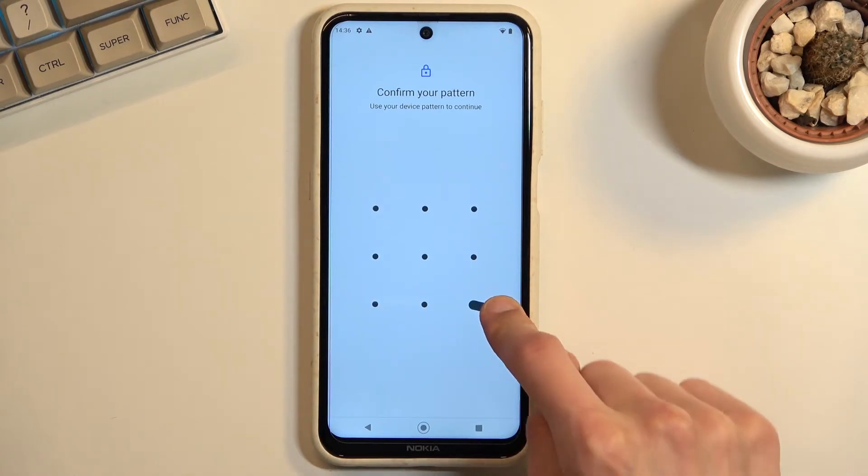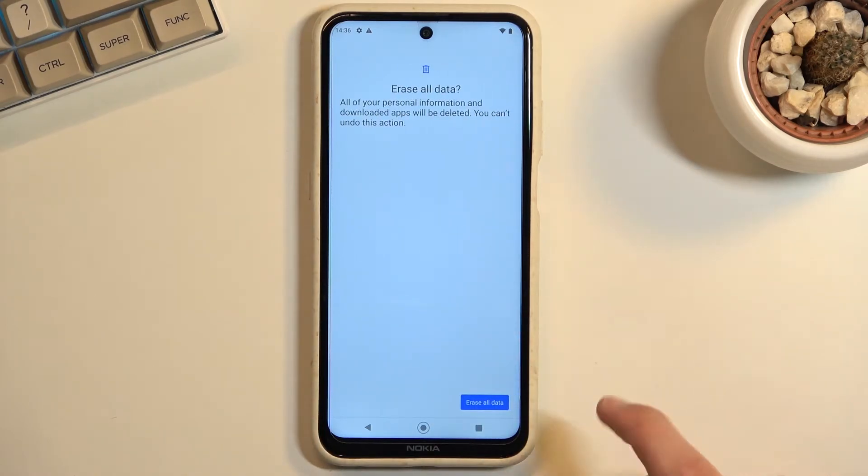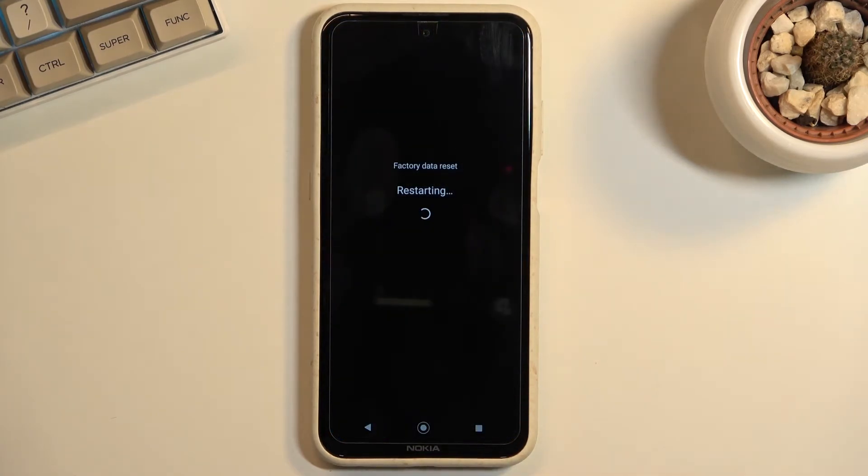If you have some kind of PIN, pattern, or password, you will need to confirm it here. Then tap Erase All Data once more, and this now begins the process which will take a couple of minutes to finish.